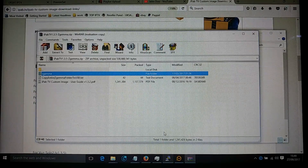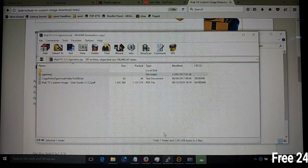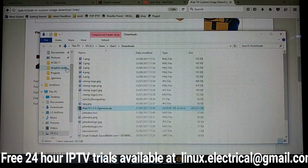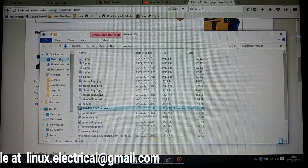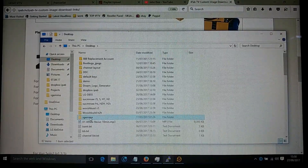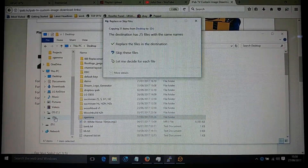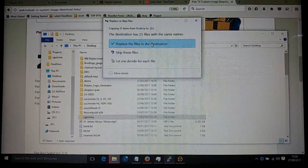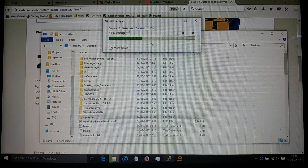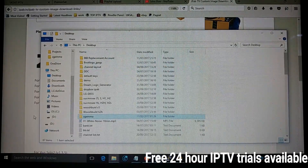What we're doing now is copying the entire Z Gemma folder you just unpacked directly onto the root of the memory stick. Get rid of the desktop window — there's the Z Gemma folder — and I'm just going to drag that onto my memory stick. There's already one on there so we'll just replace that. It takes a moment to copy over.